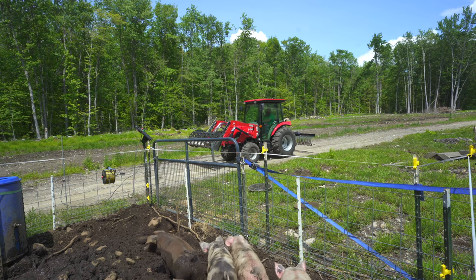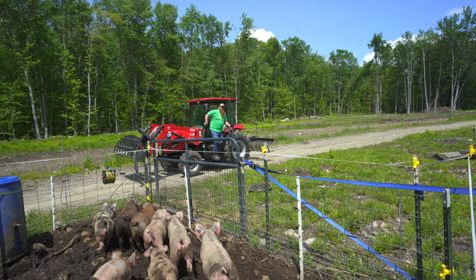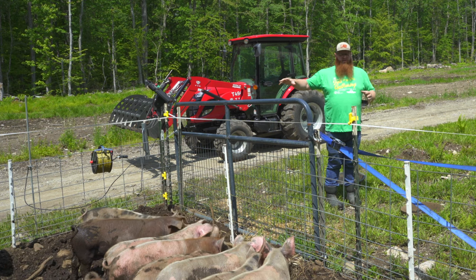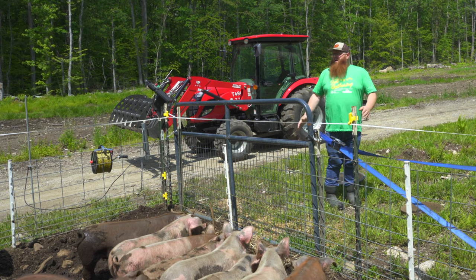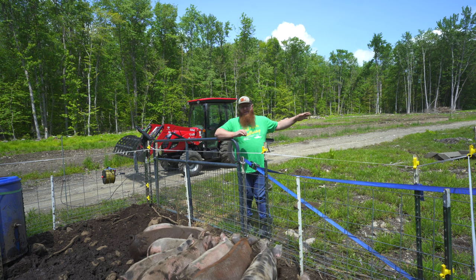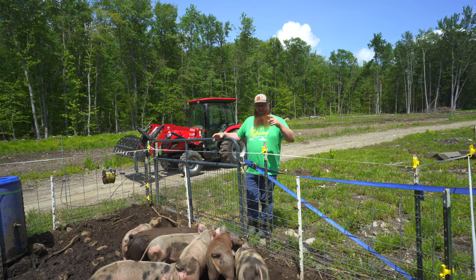Hello pigs! How are we doing? So we train our pigs to electric fence by being inside the cattle panel enclosure that they're in now. This year it's 16 by 32. Years past we've just done 16 by 16, but figured make it a little bigger for them this year.